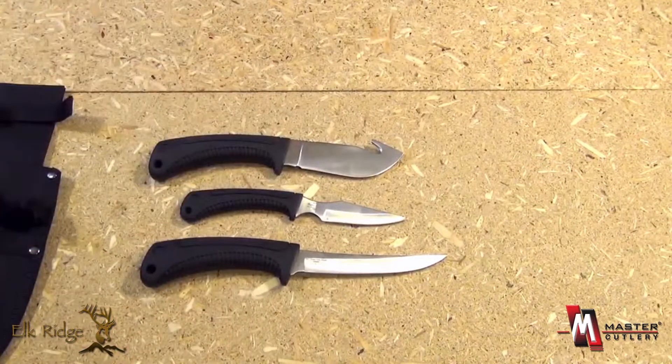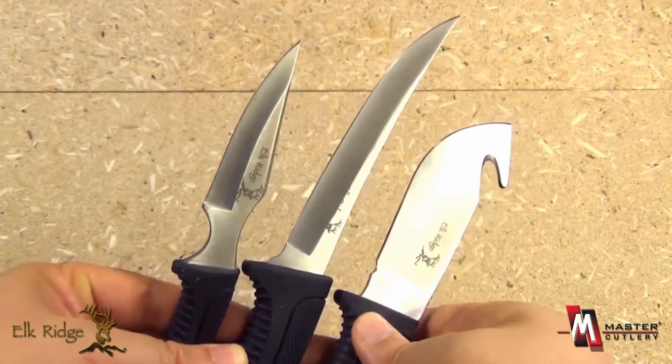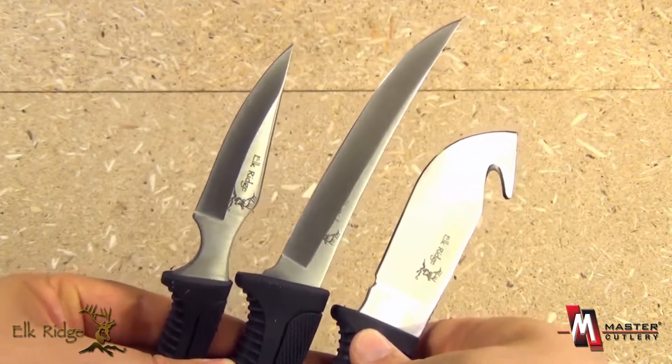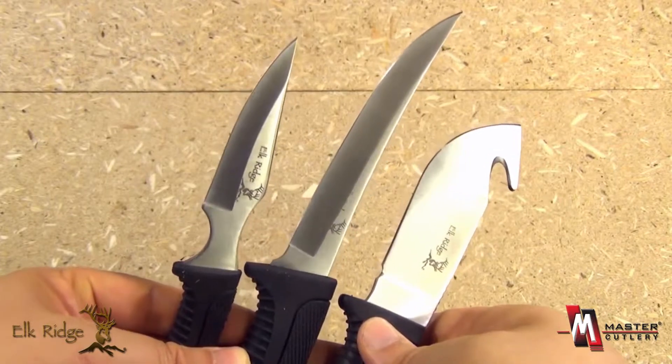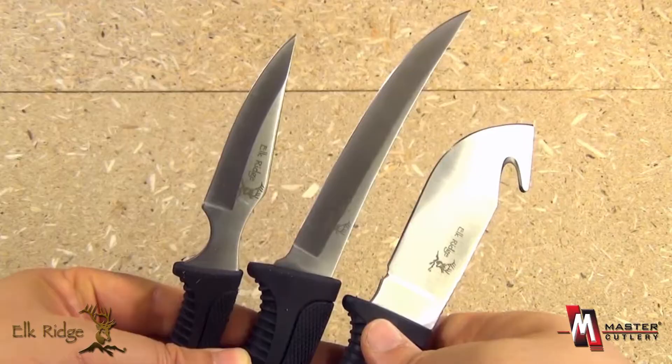What a value for the outdoorsman! A set of three of the most crucial knives — hunting, fishing would also be great. Camp utility blades all in one product. An excellent value from Elk Ridge and Master Cutlery.